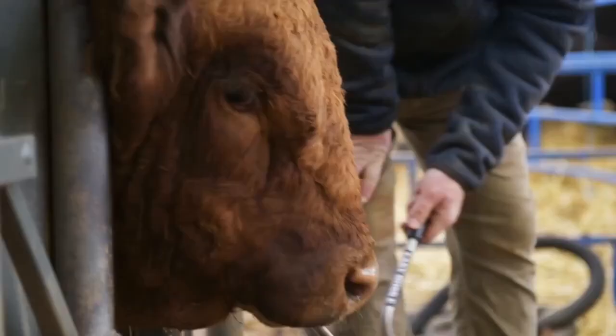We were able to get through the bulls faster this way than the traditional way of either hoping they stand still or tail-jacking them.